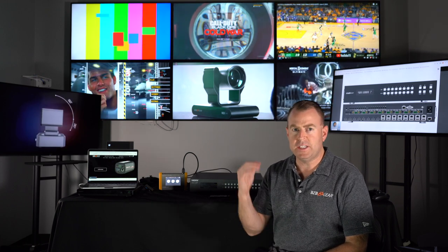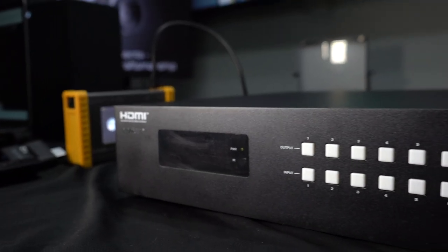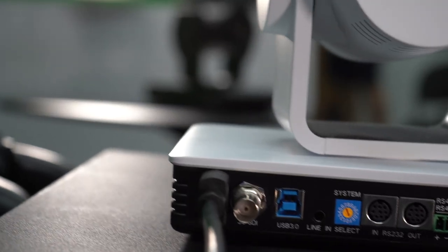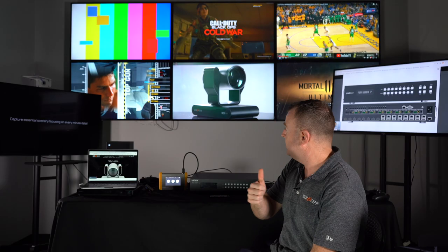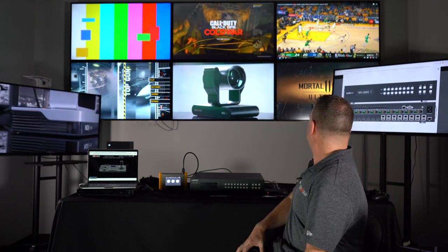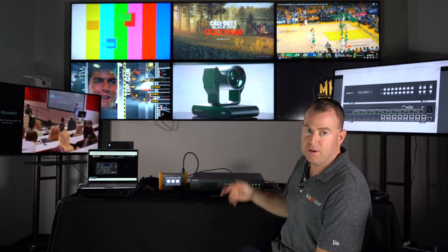Hey GearHeads, welcome back. This is Nate from the tech support team and welcome back to BZB TV. Like Chris mentioned, we're just going over the setup and how we hooked up this 8x8 matrix. As you can see, we have 8 sources plugged in — a test pattern generator, an Xbox, we've got the Warriors game going, a camera videotaping our brand new BG Odomo camera which actually won some awards at the NAB show, a Blu-ray, a PlayStation, a little media player, and a photo of the unit itself showing all the inputs and outputs.